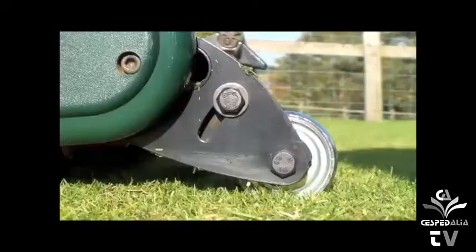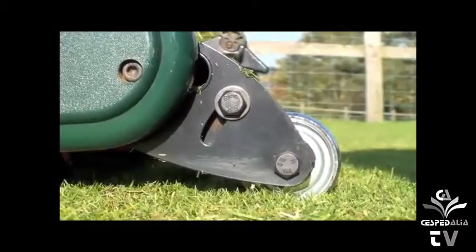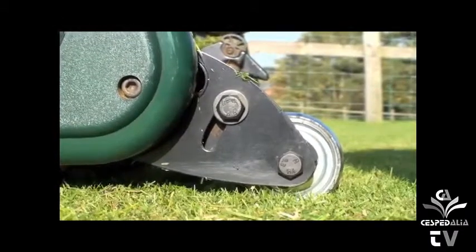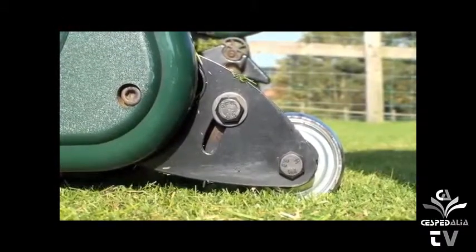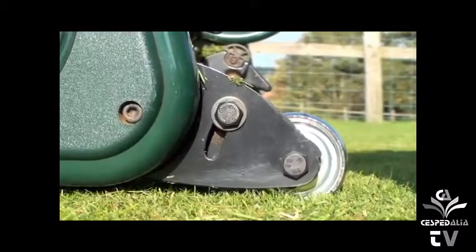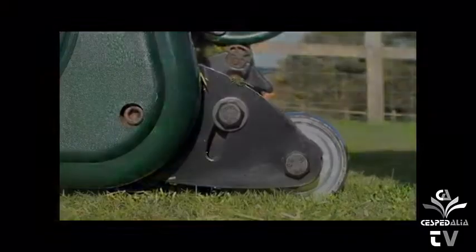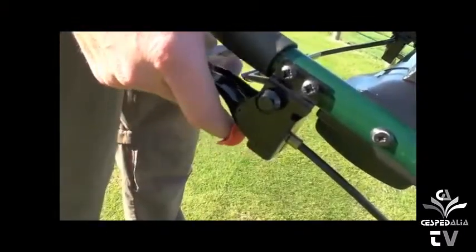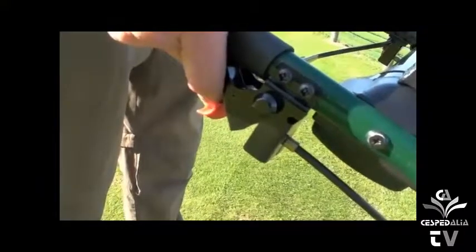When you turn the dial, the roller will raise and lower on the front of the machine, therefore adjusting the height of cut. On no account would you take more than a third of the height of the plant in any one go, or this may damage the plant. To engage the cutting cylinder, push the red latch forward and raise the right-hand lever.